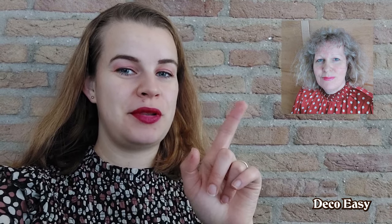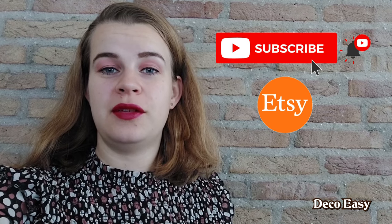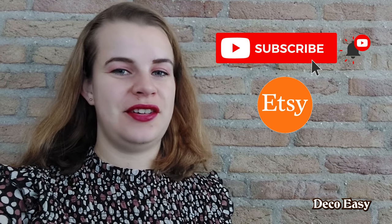Hey, thank you for stopping by on DekuEasy, the YouTube channel of me and my mother-in-law Jenny. We are both from the Netherlands and we love Christmas, so are you ready for another Christmas DIY? Then let's start crafting.